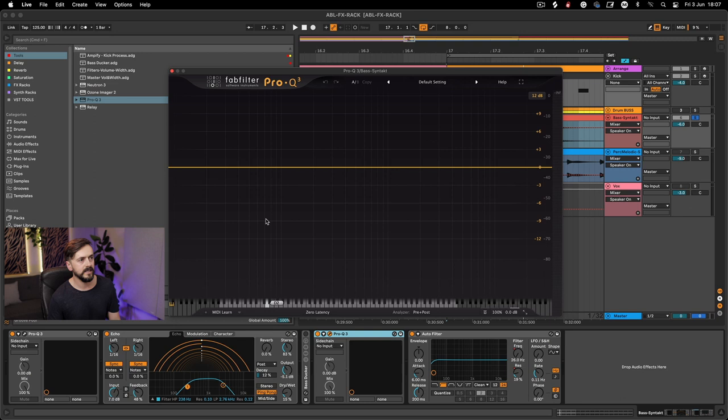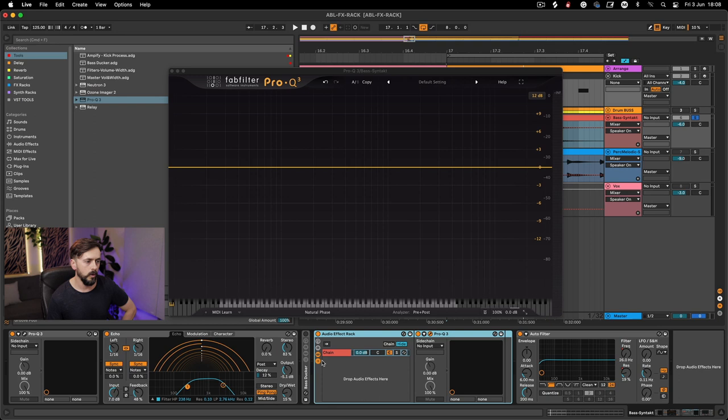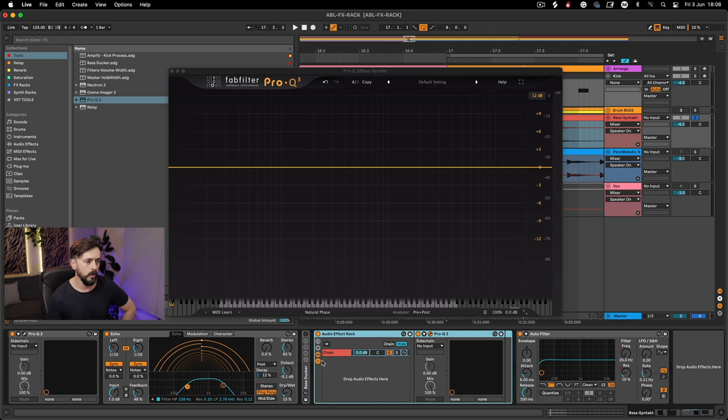I'm going to bring up the first Pro-Q3 and switch it from zero latency to natural phase. If you want to know more about that let me know in the comments and I'll do a video, but hovering over each option gives you a description. Natural phase works better for splitting sub and bass frequencies with less artifacts. Then right-click the plugin, group it, open up the chains, and duplicate the chain with Command-D. The top one is going to be 'sub' and the bottom one 'high' or mid-high.